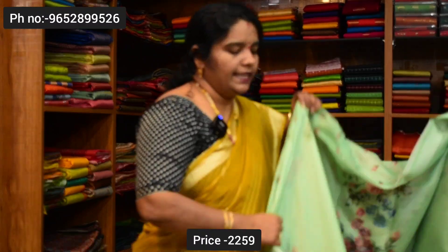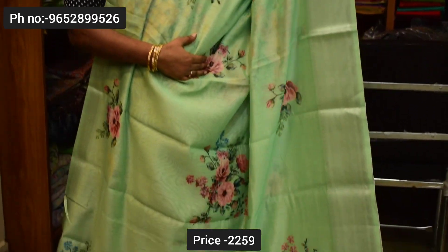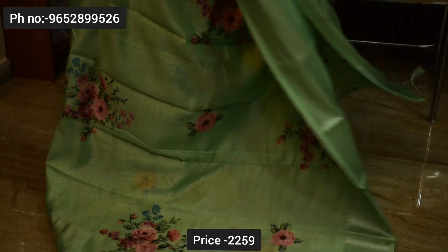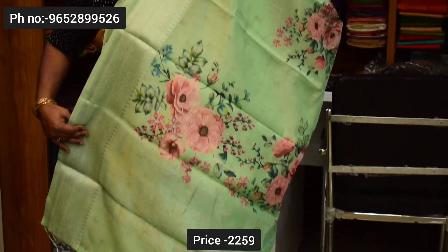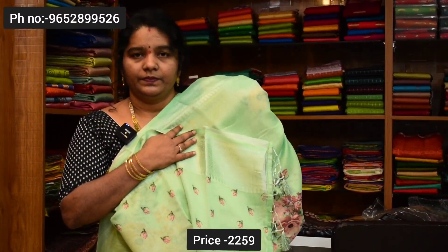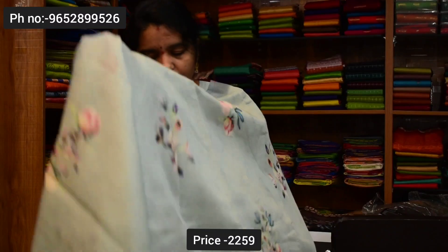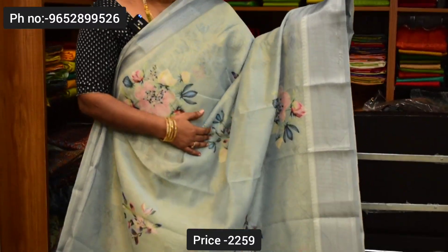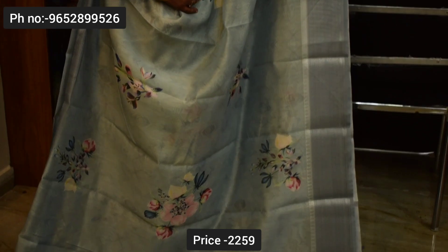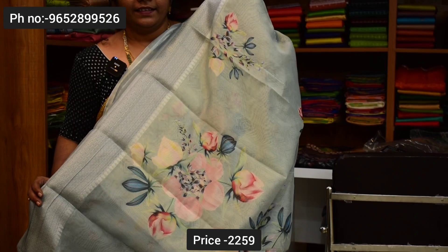Next color combination is green — this is also a good green color combination. Pista green and distil print. Pallu and blouse. Next saree color combination is light ash color — this is also a good color. Saree common color and blouse.